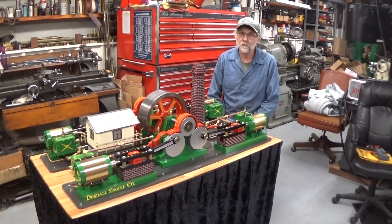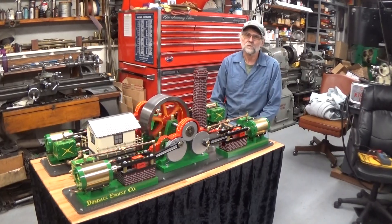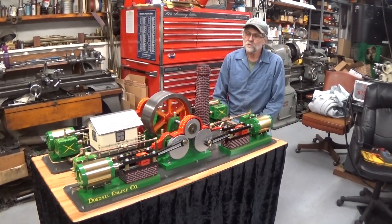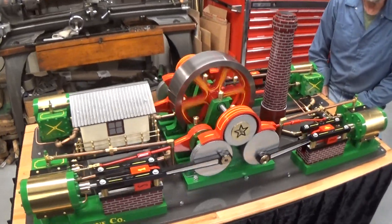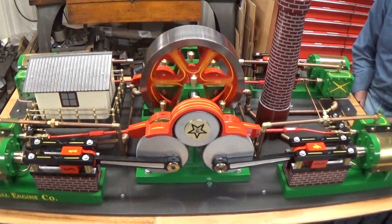Hi, Rich Dostal here again today. I wanted to make a short video of my latest project. As you can see, this is a four-cylinder steam engine. It's a center flywheel steam engine.